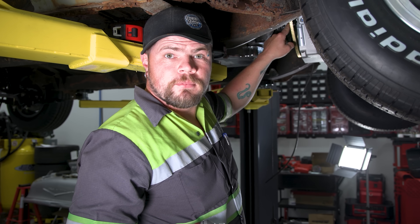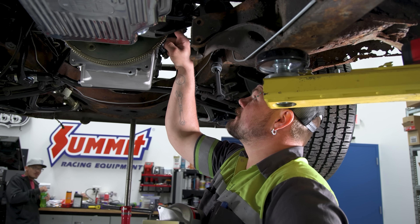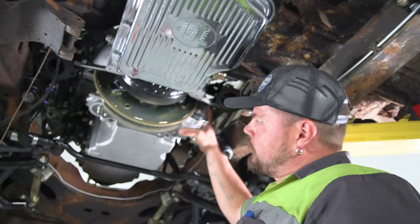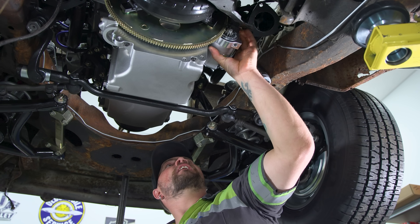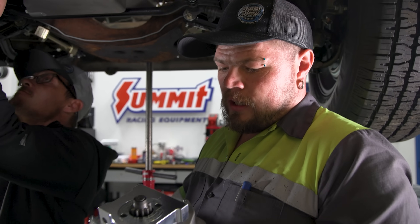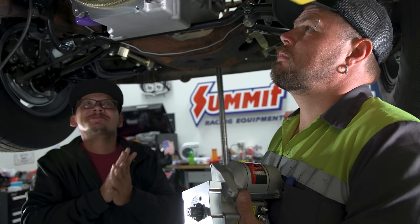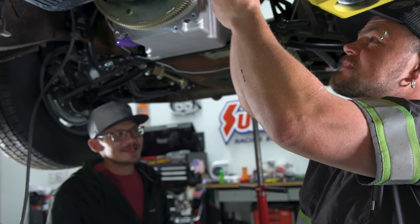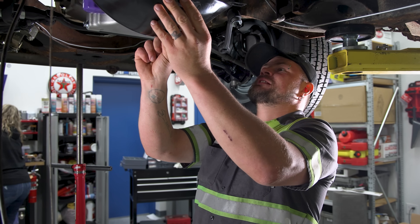I got the torque converter all bolted up with the spacers in it. Now I'm going to get the starter. These ears are hitting the sensor so I got to clock it just a little bit one way or the other. So I got it clocked, test fitted it, and it clears everything. Got the torque screws tightened up. Also got the oil filter installed. Starter's in. Now I'm going to do the dust shield.